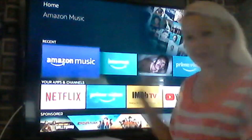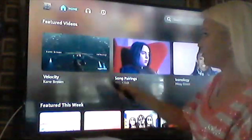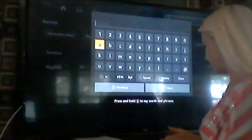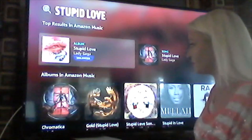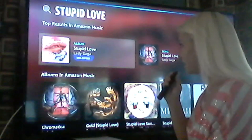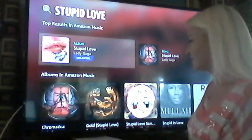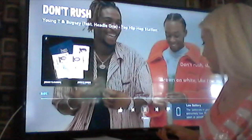Another cool free feature on Fire TV Stick is Amazon Music. Come up here to the top and we can search. Instead of pressing each individual letter, let's use our keyboard and search a song. We searched 'Stupid Love by Lady Gaga' and there it is — it pops right up to play. If we don't want to search a specific song, we can ask Alexa — 'Alexa, play hip-hop music.' Alexa starts playing hip-hop music, so we can listen while we do things around the house.